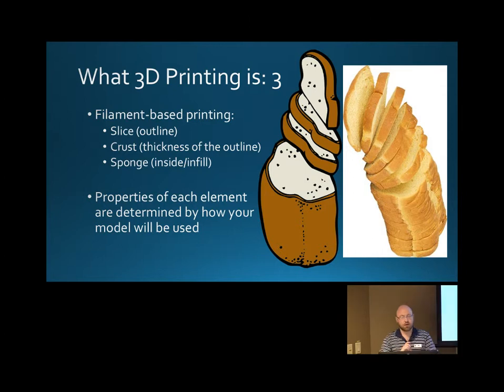How thick those slices are can determine things. Then on the outside you have the crust, so how thick that outside is can really affect how the bread performs. And then you have the inside — the infill, or the sponge — and that's the density of the plastic.